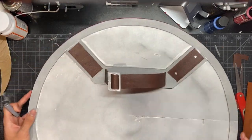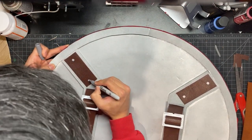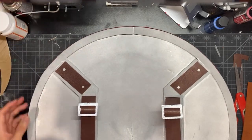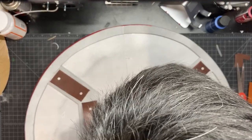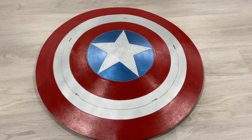For the finishing touch, I just used a silver Sharpie and drew some fake bolts. And that should be the last thing you need to do for this shield. Here is the final product.